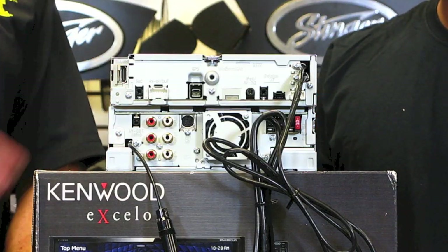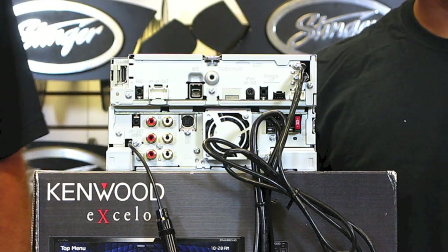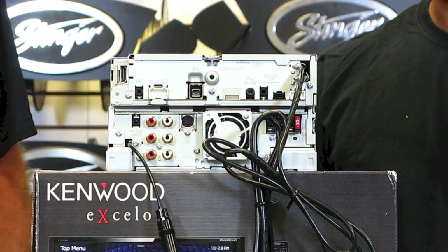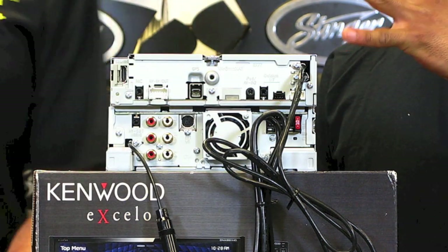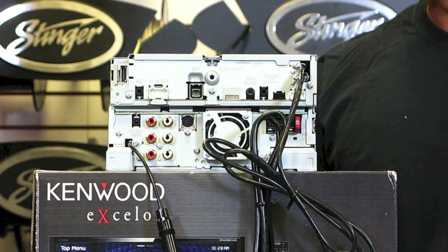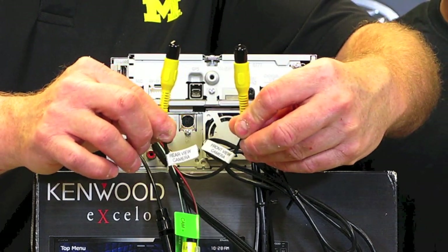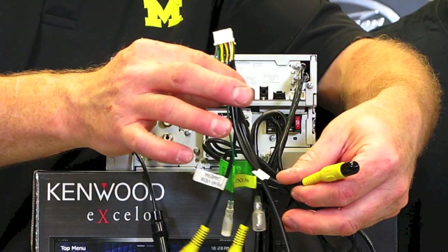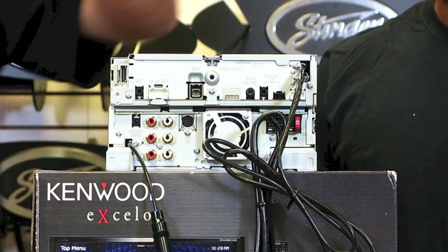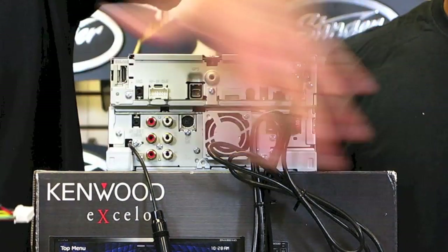This is for the HDMI/MHL connector. So this has a five volt, six channel preamp output. Este tiene seis salidas de RCA de cinco voltios. It also has front and rear camera inputs on a separate plug. Este tiene dos cámaras, una frontal y una trasera. It also has a bunch of AV jacks on the back of the radio.